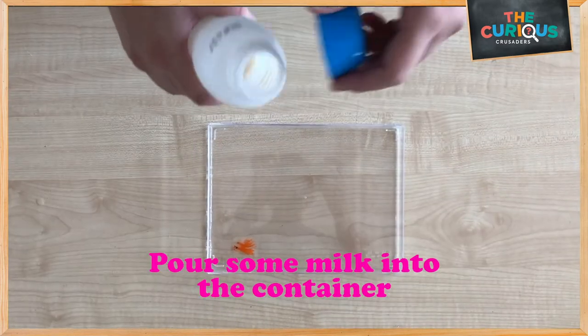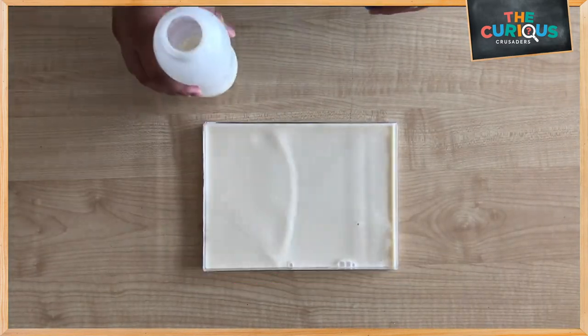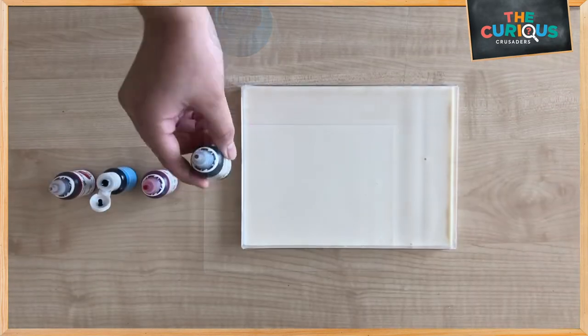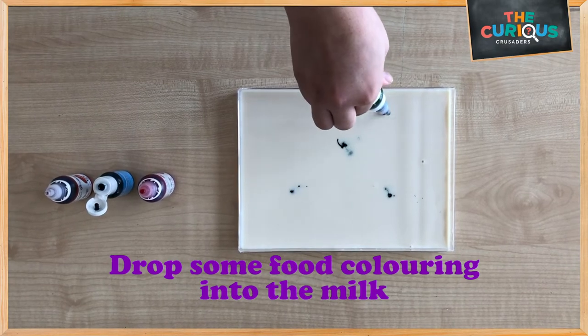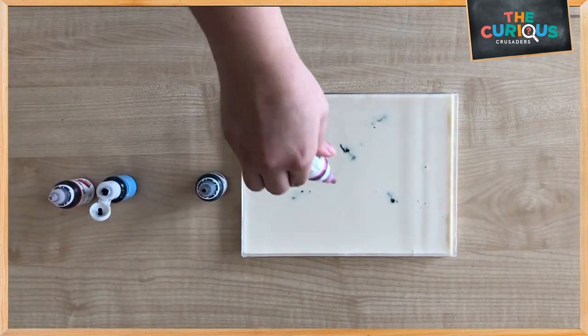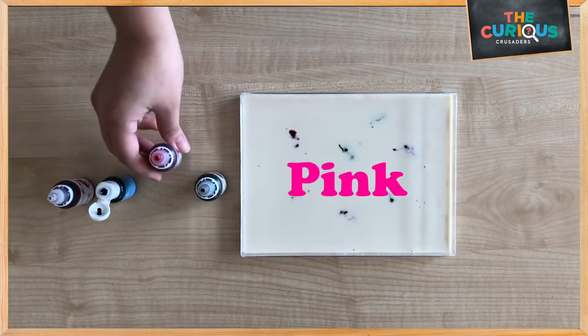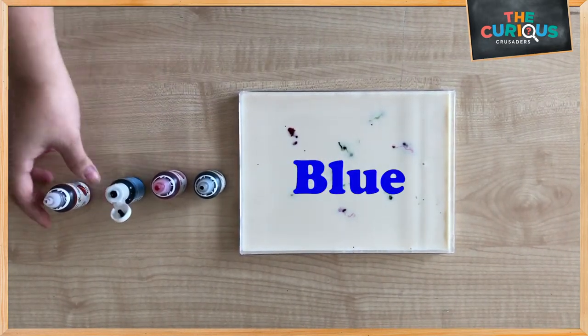First, let's pour some milk into the container. Next, we are going to drip some food coloring into the milk. Let's use a bit of green, pink, blue and red.